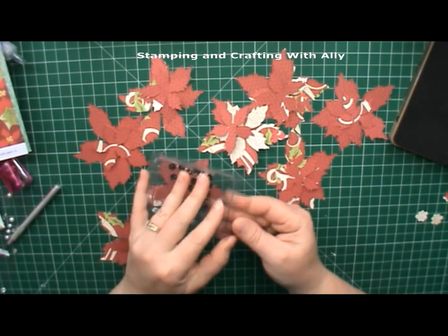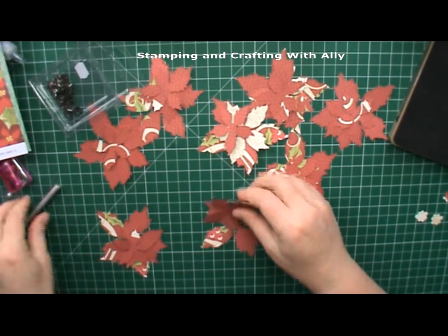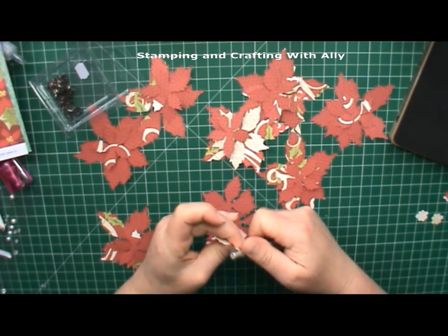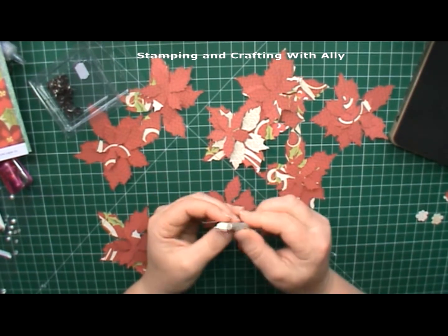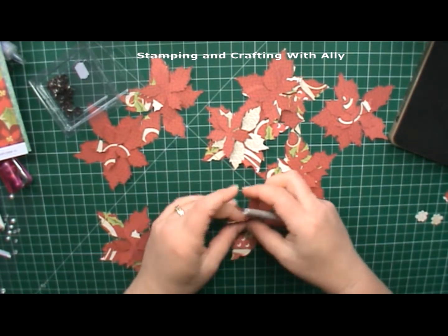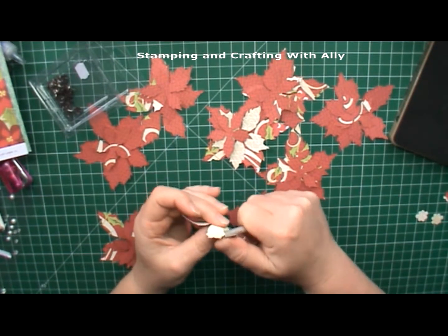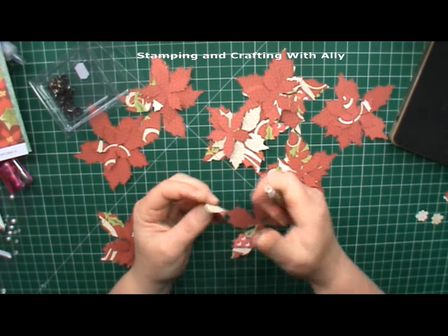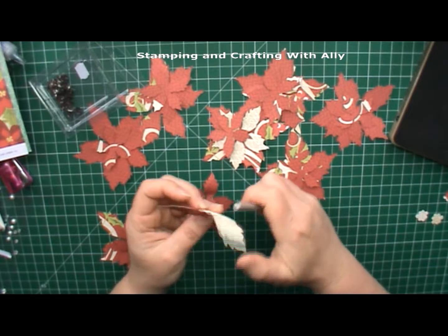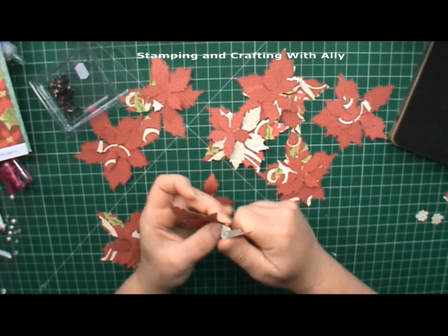I'm going to put them together with a pin in the middle. You can curl them with the back of a piercing tool, whatever you've got handy - just curl up each of the leaves, holding them in the middle.